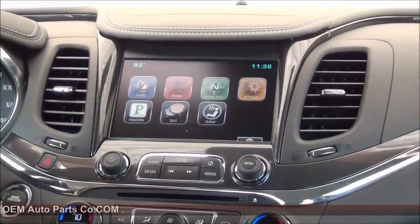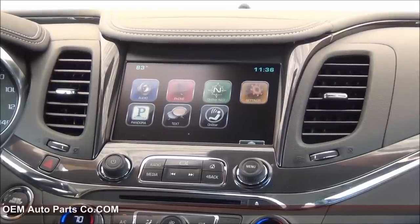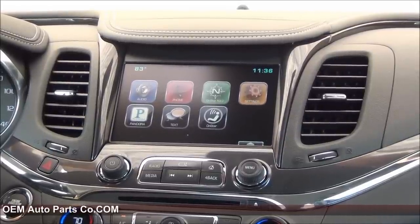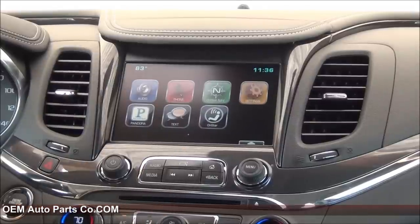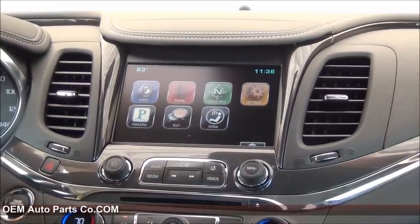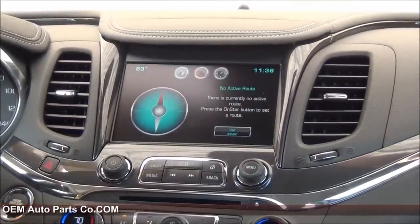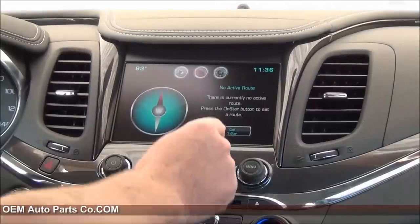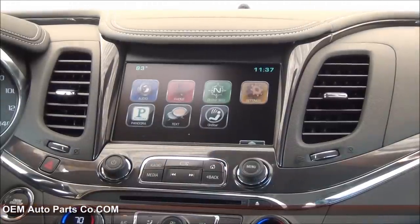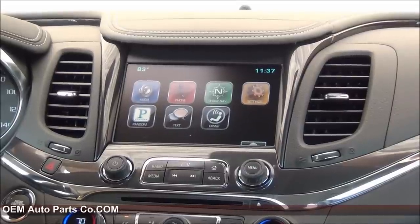Hey guys, my name is Doug with OEMAutopartsCo.com. Today we're working in the 2014 Plus Chevrolet Impala. As you can see, this vehicle is equipped with the 8-inch screen, the IO5 option code. That is the system that gives you the OnStar NAV. What we want to do is get rid of this and go to the premium NAV system, which is the IO6 upgrade, and today we're going to show you how easy it is to do that.